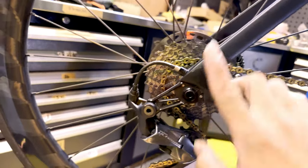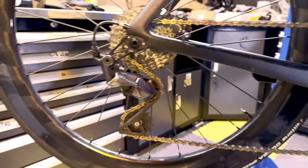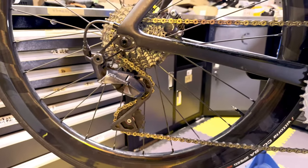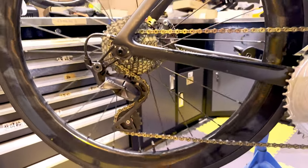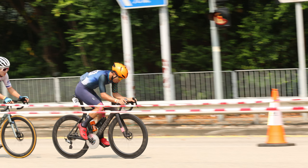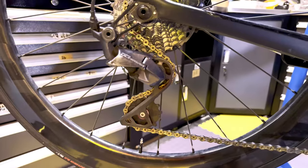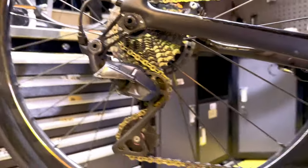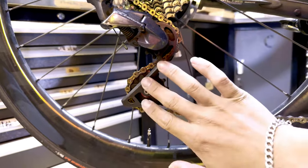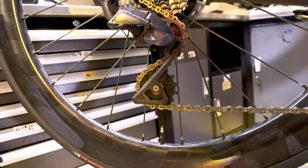Moving on to the back. I'm using an 11-30 Octavia cassette. It's quite heavy but it goes perfectly with the 56T setup. Most of the terrain I race in Hong Kong — like Bride's Pool, the Tin Ning Road — it's perfectly fine. There's no steep climb in Hong Kong, so 56T with the 30T cassette is perfect. For the pulley system, I'm using aero pulleys from Stone: 12T on top and 14T at the bottom.